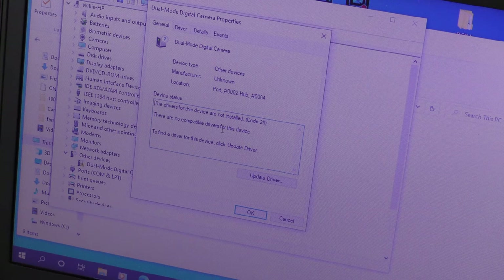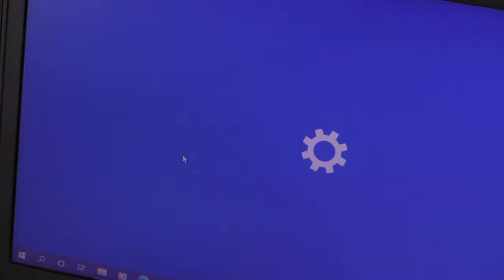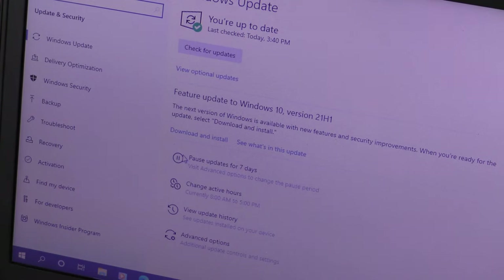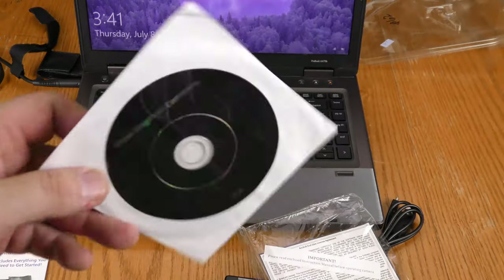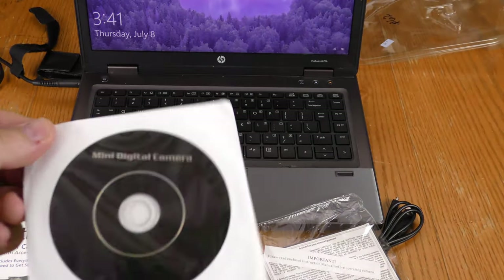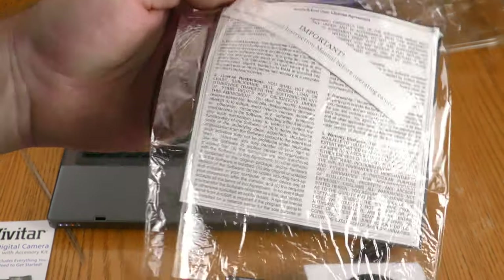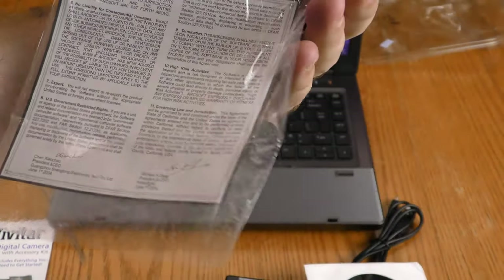It says the drivers for this device are not installed. There are no compatible drivers found. Let's try: 'Windows cannot find drivers for your device. Search for updated drivers on Windows Update.' I doubt this is successful. The software doesn't say anything about what operating system it's compatible with, which I find a little bit weird.